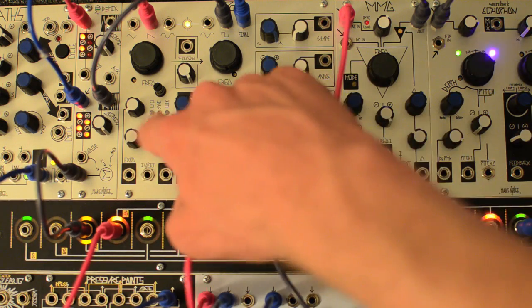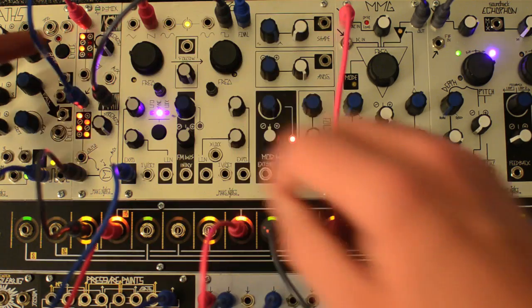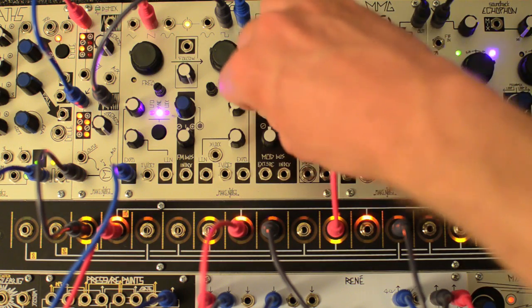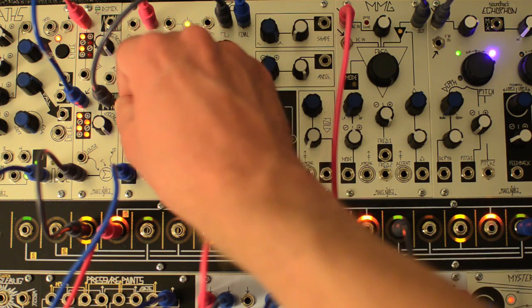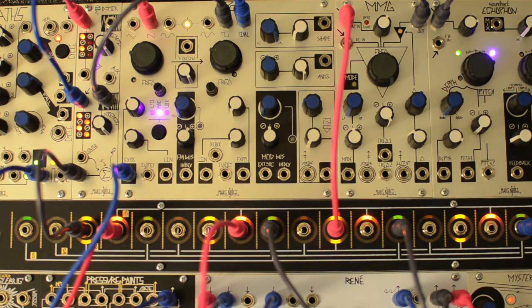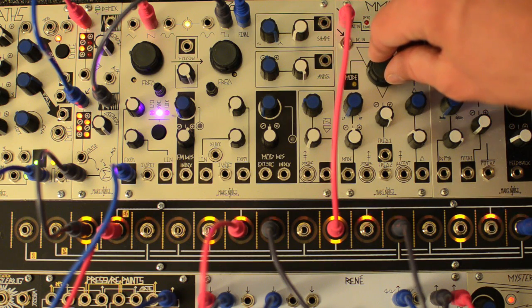We can also do a sync sweep if we put VCOA in sync. This would sound particularly good through an MMG for a classic and powerful East Coast synth voice.